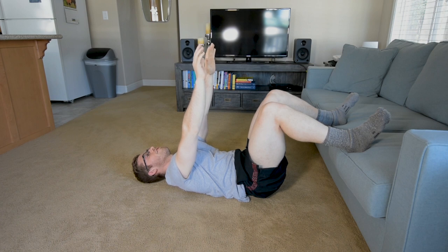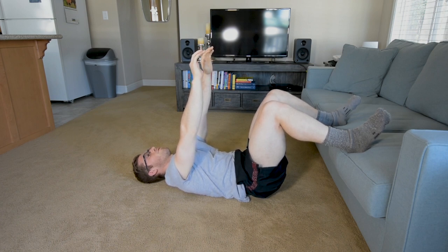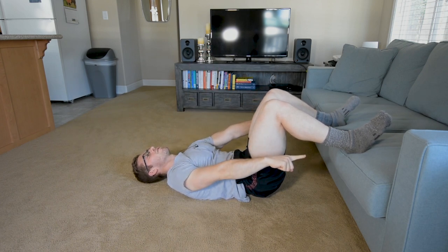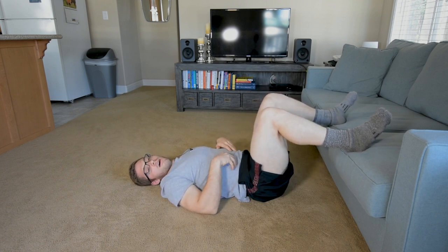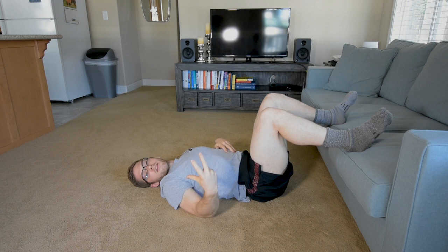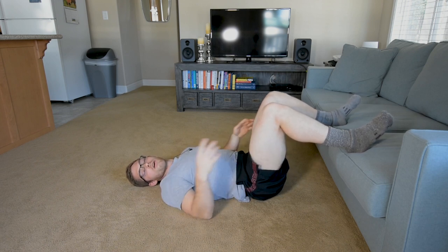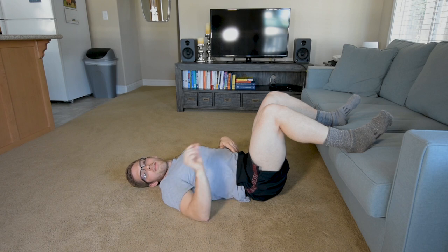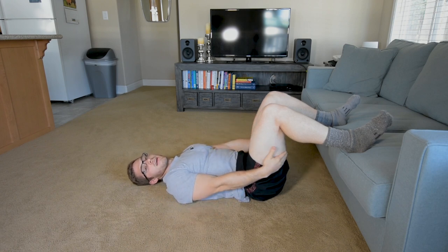Hang on to them while you breathe in, and remember: active push through your heels so that we can feel the hamstrings. I'm not as concerned about the abs here — I need you to get your hamstrings. We already did something for your abs; they're there, they're working. I need you to make sure that you're getting hamstrings.